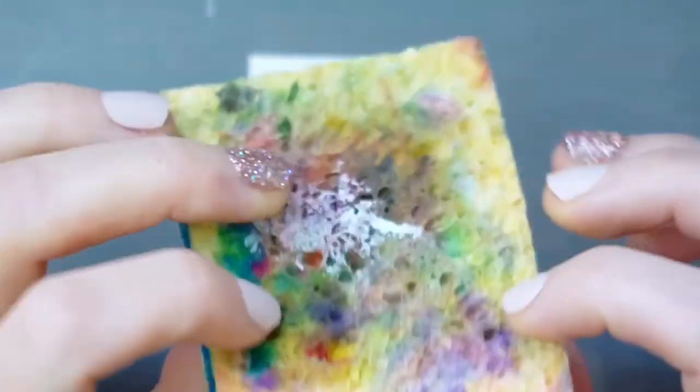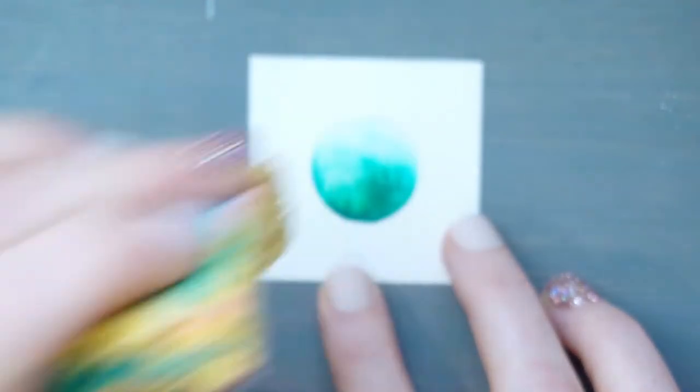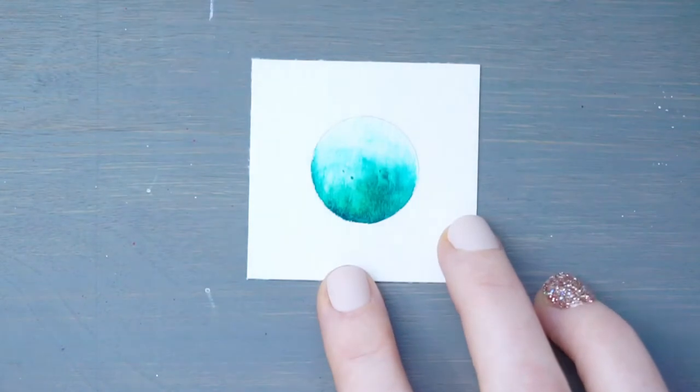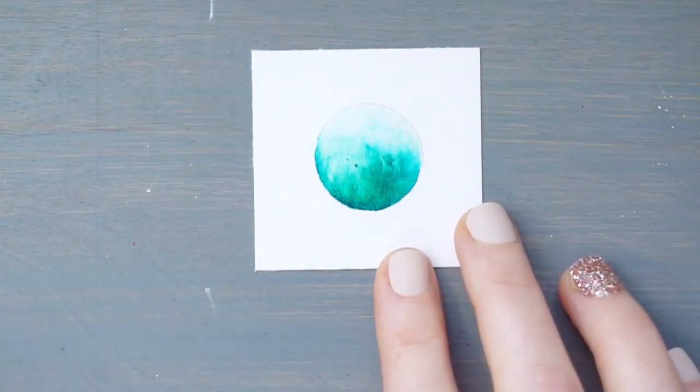I'm just going to dab some of that off with my sponge. I use this dirty sponge to wipe off my brush for all different projects — you can see all the different colors I've used, but it's great because I can keep using it over and over. Now that I've dabbed off the excess water, I'm going to grab my heat gun and dry this.